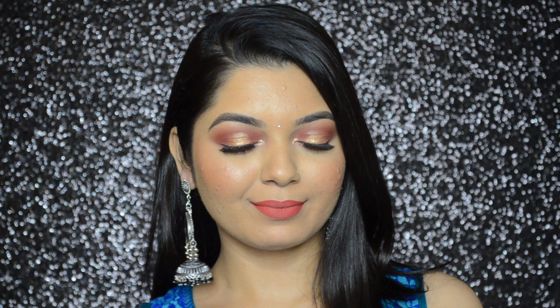Hi guys, it's Ankeetha here and welcome back to my channel. Today's video is a makeup tutorial on this look, which I've created for Diwali. If you want to know how to get this look, then please keep on watching.